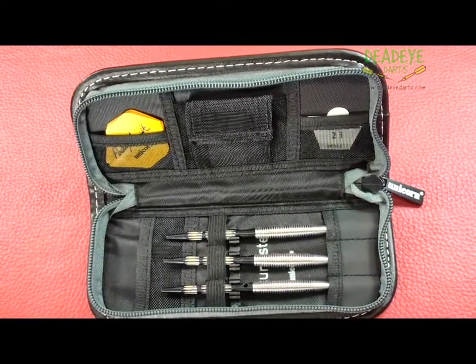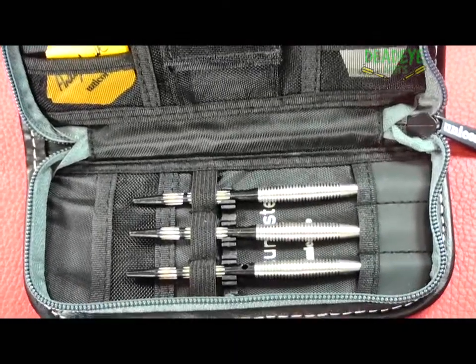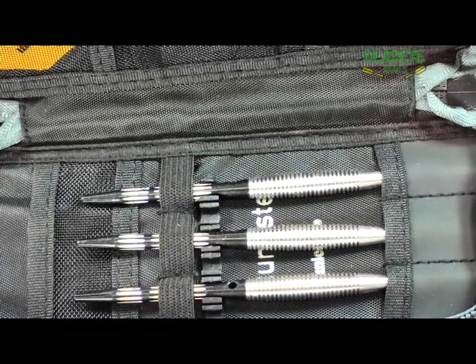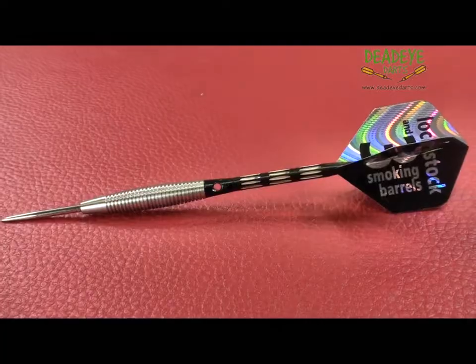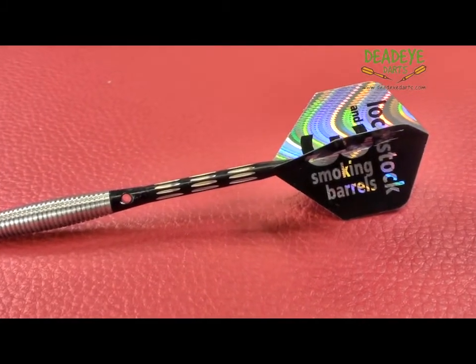The barrels of the 23 gram Andy Hamilton darts are 41.7 mm long with a diameter of 7.7 mm. They are laser engraved with Unicorn Hallmark of quality, and the barrels are match weighted to be within 0.1 gram of each other.